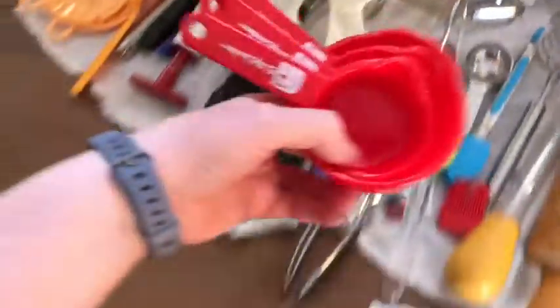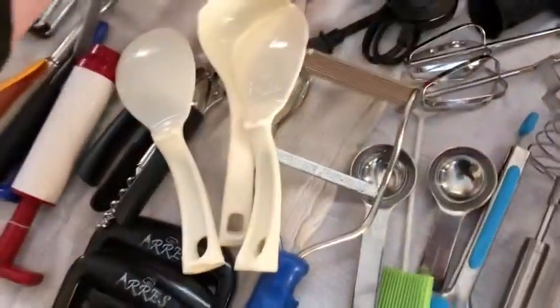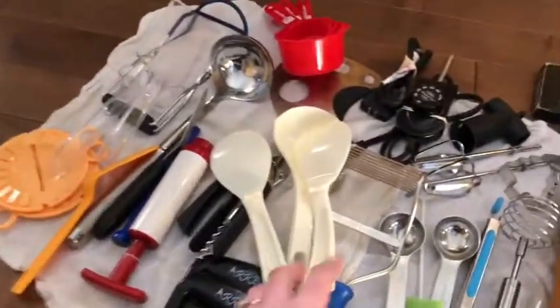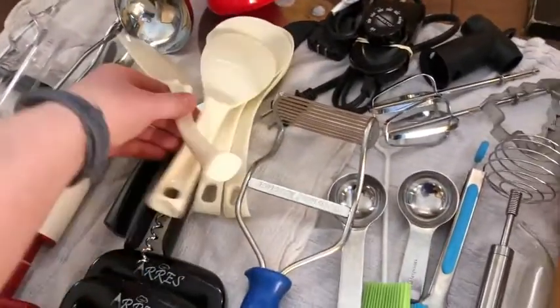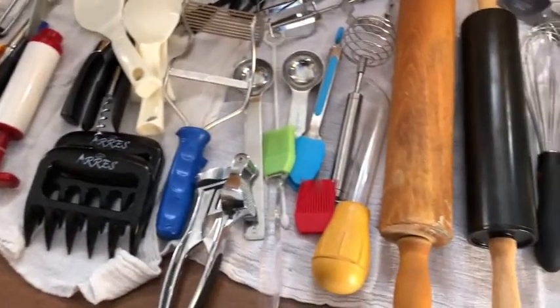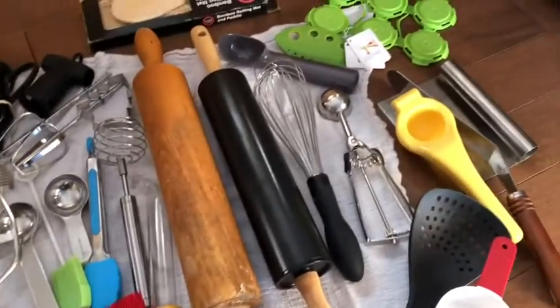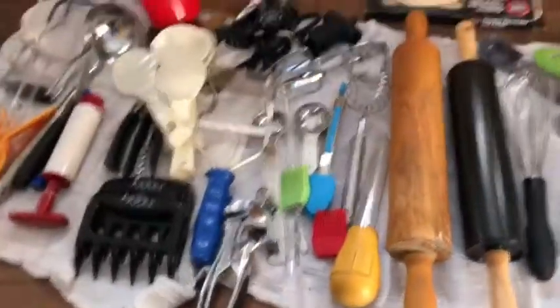We won a couple of raffles and got some extra baking stuff — measuring cups and Instant Pot things. I think I'm probably going to donate those and get rid of them. Hopefully this will help to clear the chaos process.